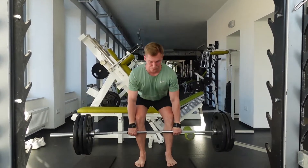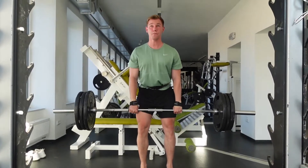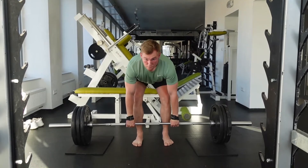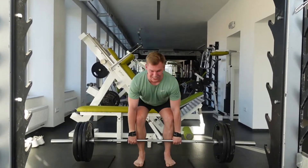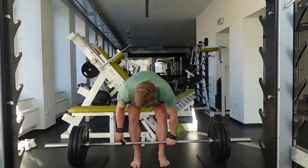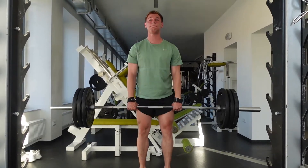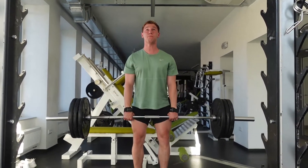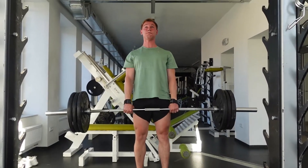Let's quickly remind the form: chest up, head up, the bar in the middle of your feet, fill the gap with your chin, then bend through your hips and lift it up. Never round your lower back and never use your biceps. For more information, check out my video about that. I personally do five sets of three reps and five sets of five reps sessions because I want to get stronger, but it depends on your goal.